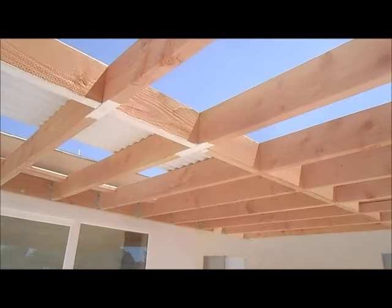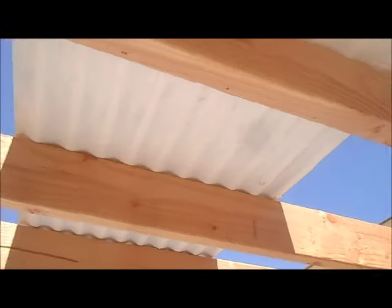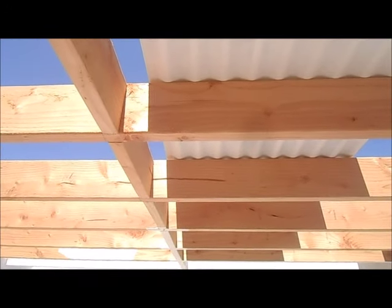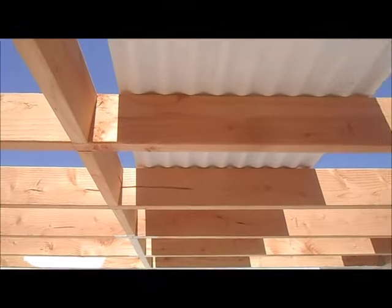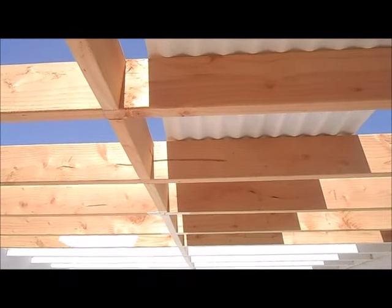We will be installing metal corrugated roofing, solid. It's 2 foot wide and 12 feet long so we will have a little joint on the leading edge. What we like to do is we will prime and paint everything and then we will put it all together and then we will paint it one more time with the sprayer.